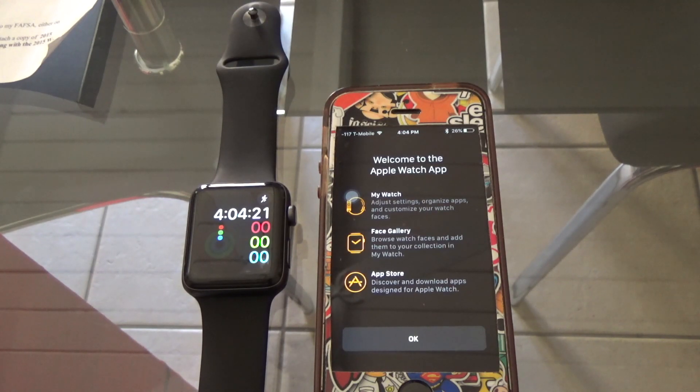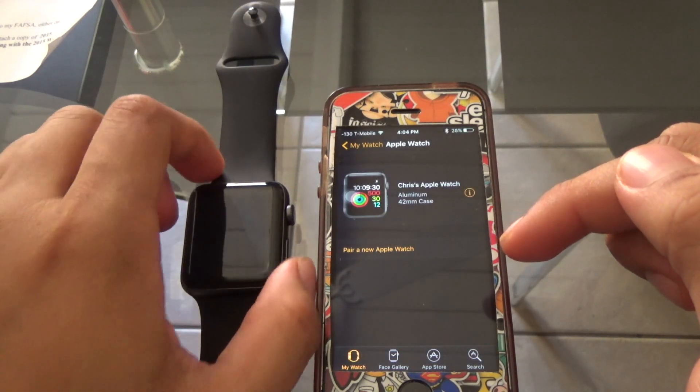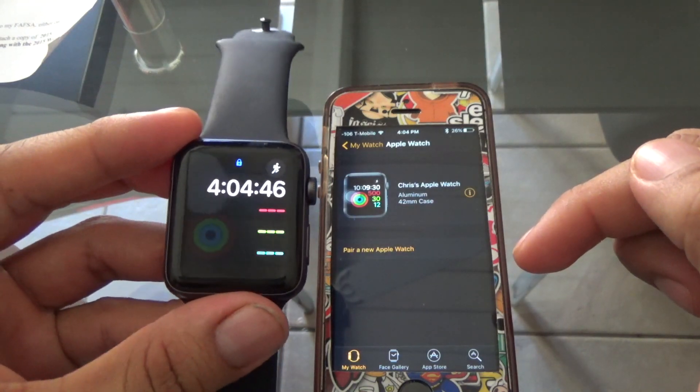From the Apple Watch app you can begin to choose different watch faces and customize it a little more. Also, if you want to install apps to your Apple Watch, you have to do it through the Apple Watch app, not through the regular App Store. I didn't know this at first — you go through the Apple Watch app, download them there, they sync up, and then you can enable them on your Apple Watch.